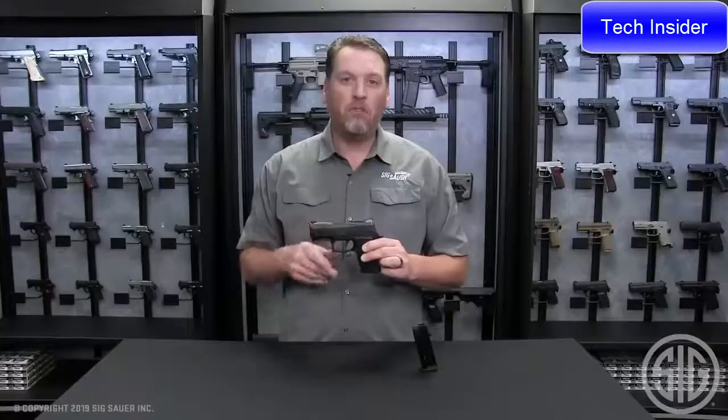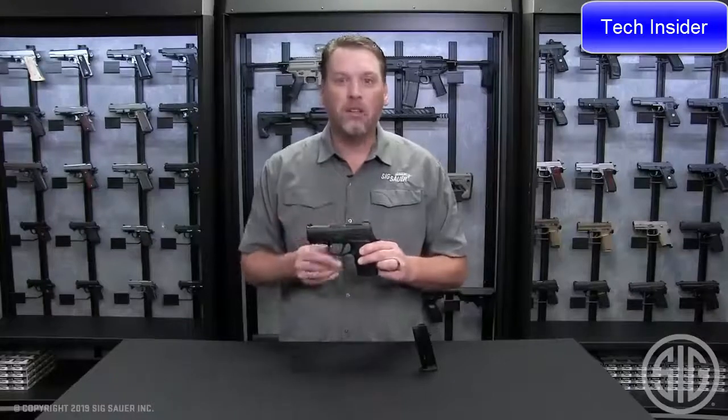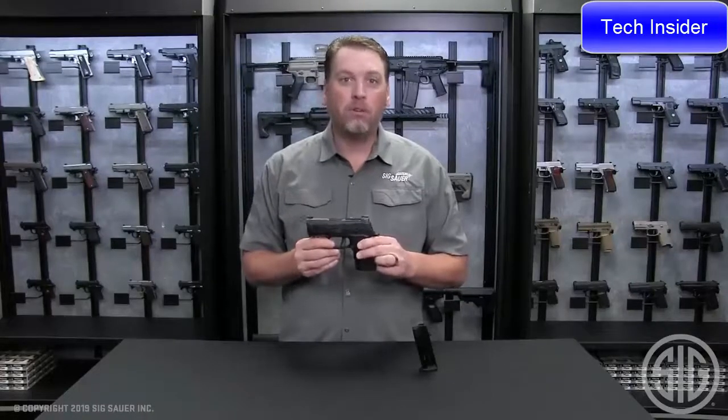If you want to find out more information about the 320X Compact or any of SIG's products, make sure to go to our website at sigsauer.com or subscribe.